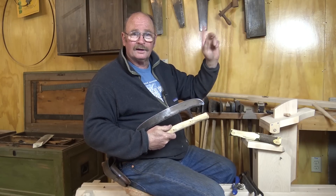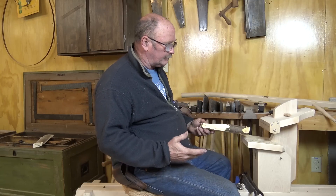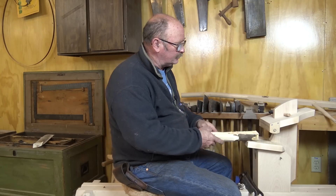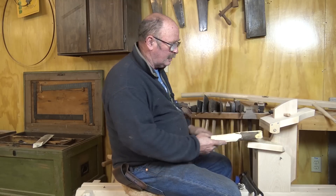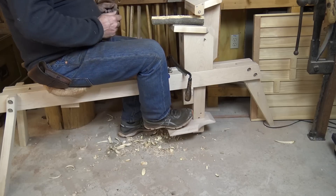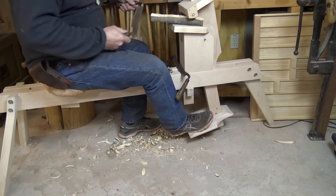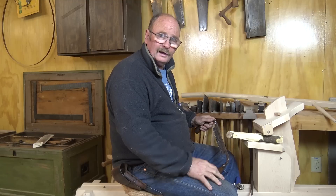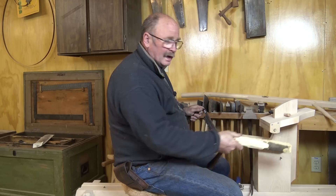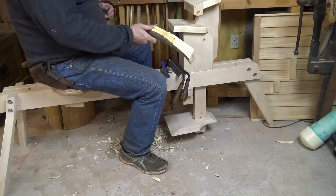The simplest way to describe a shaving horse is as a foot-operated vice. It's got this head on it as the top jaw of the vice, often referred to as a dumb head. When you step on the foot pedal, that clamps it down with a lot of force. As you pull on it with the draw knife, you're actually pulling it so it wants to close tighter, as opposed to pushing it back open again.